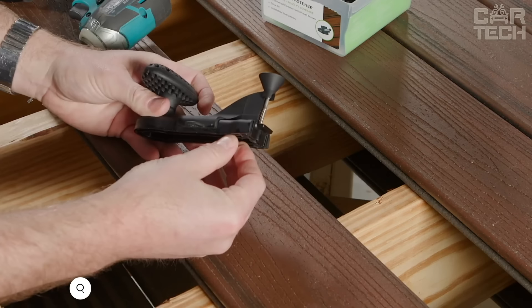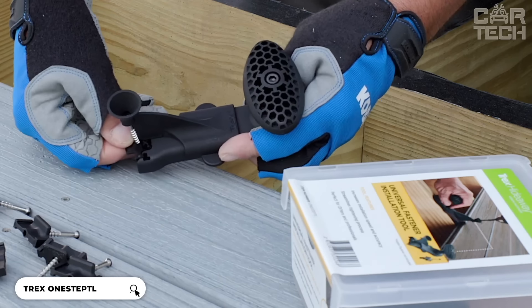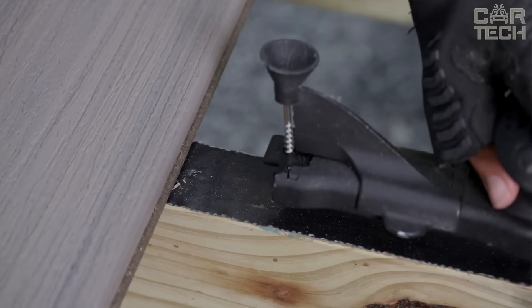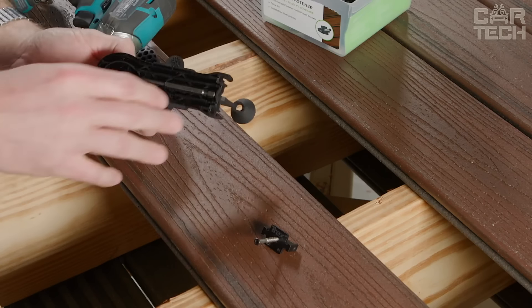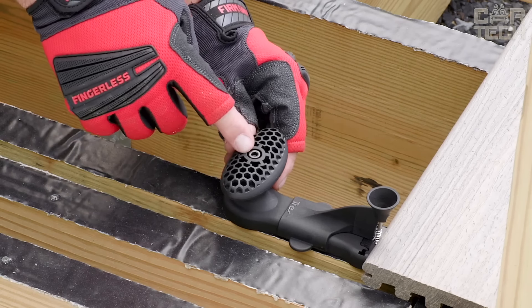The Trex One Step TL is a tool for installing concealed fasteners. It allows you to install fasteners in one step. Thanks to the special nose cone that perfectly matches the head of the screw, you hit the target precisely every time. The handle has a special storage space for the star bit — it is always at hand and will never get lost.